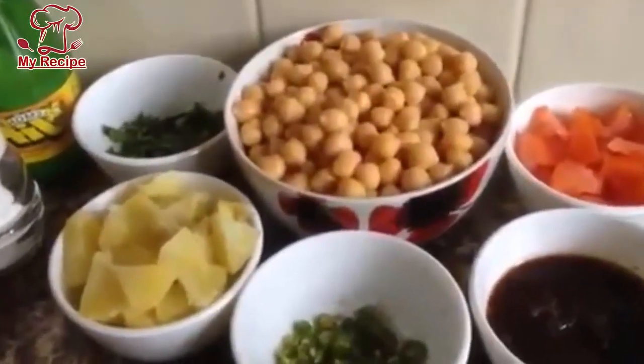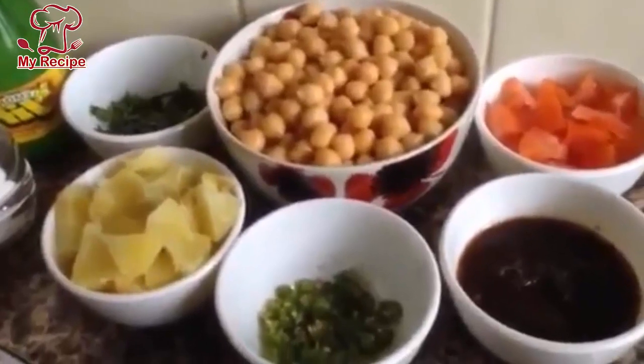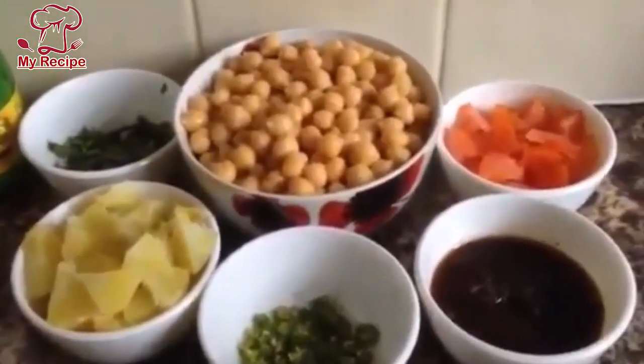Assalamualaikum warahmatullahi wabarakatuh. Today I am giving you a recipe for chanye. For chanye, you will need some things. It is very simple because you will get everything in your kitchen.